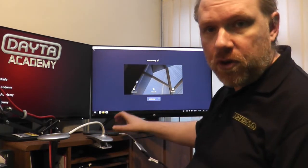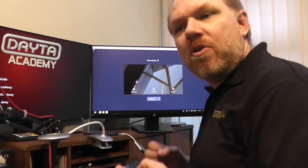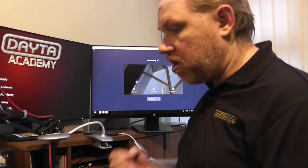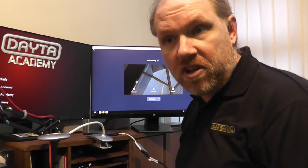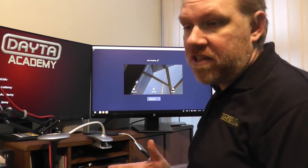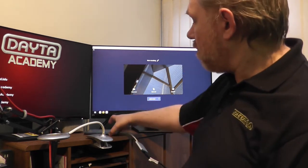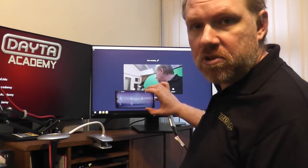One thing to note: we did a previous video on using the Xbox for Teams, but since Microsoft disabled Internet Explorer and the original Microsoft Edge, you can no longer use the Xbox for Teams meetings. The Xbox uses the old Microsoft Edge, not the new Chromium-based one. So your mobile phone is now a good replacement for that.